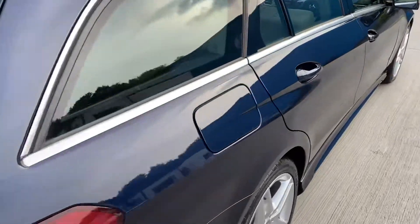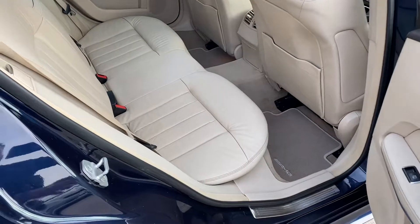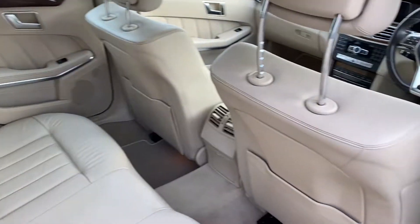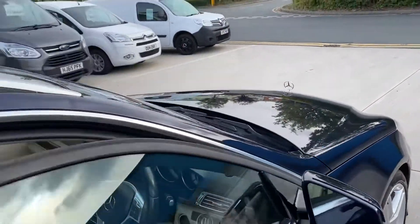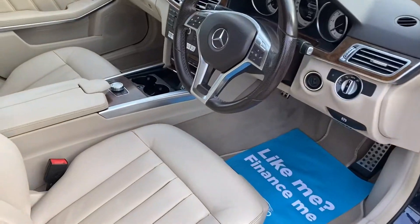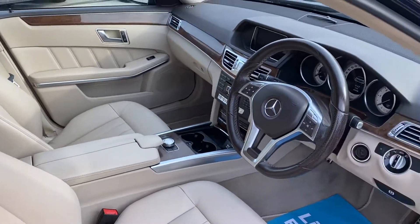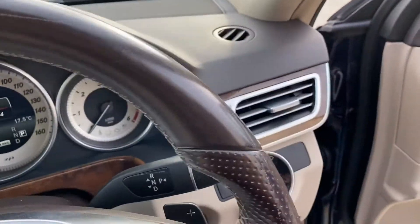If you look inside the car, it's got a lovely cream upholstery. The front seats are heated. I like the contrasting interior — dark exterior with a light interior.